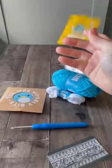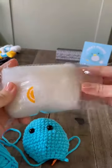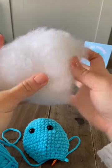Alright, now let's get started. First thing I notice is the yarn is super easy to work with. This stuff does not split, which is great for beginners — but also no crocheter wants their yarn all splitty.